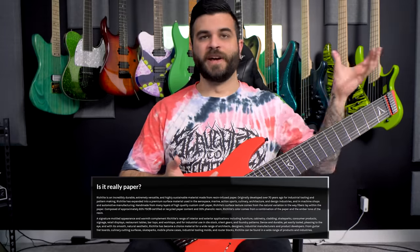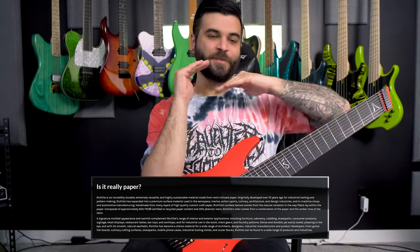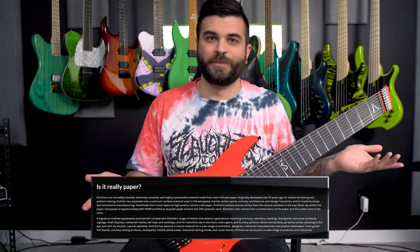In addition to that, the fretboard is a material called Richlight, which again is not wood. It's basically a composite material that I believe is like millions of pieces of paper that were compressed to make it sound and react like wood, without it actually being wood.